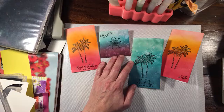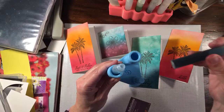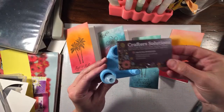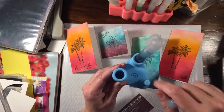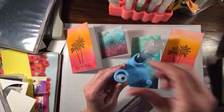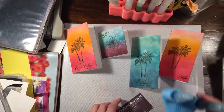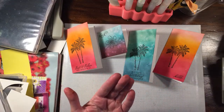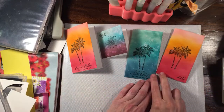Let me show you this fill station made by my friend Lisa and her husband John at Crafters Solutions. You can put your supplies in, stick the lid and cap on to fill it, and it's also a great spot to hold your aqua painters. You can get these in many different colors and customize them. You can find them on Etsy and Facebook at Crafters Solutions.